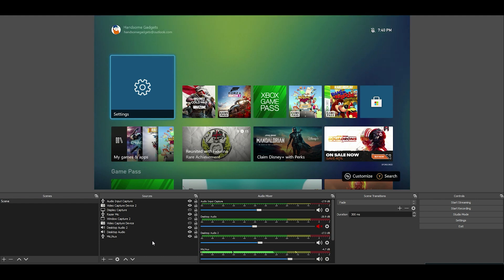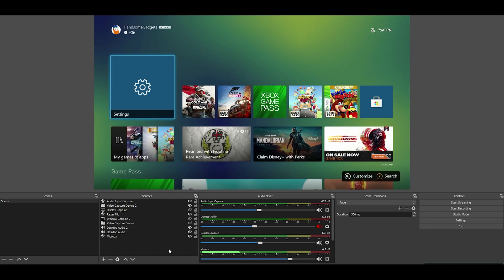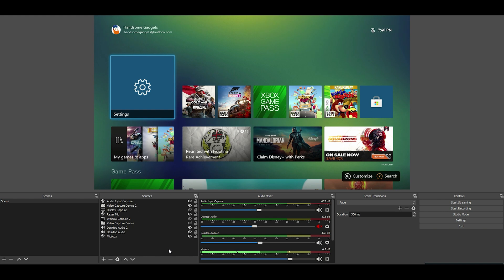Now when you first download OBS, there's not going to be any sources available. So you're going to have to fiddle around with it to see which sources belong to which and set it up accordingly. It does take some tinkering to get it just the way you want it. But once you've got it set, let me show you guys the settings that I'm using to export 1080p, 60 frames per second through OBS.